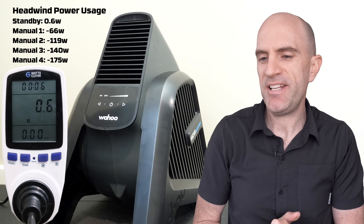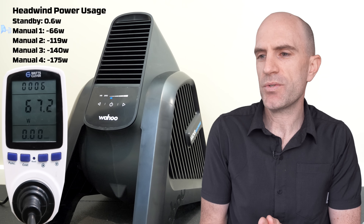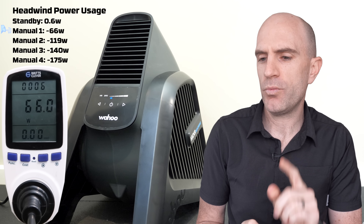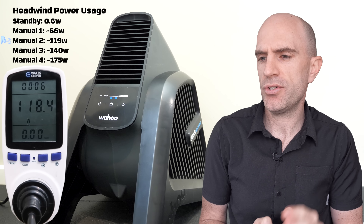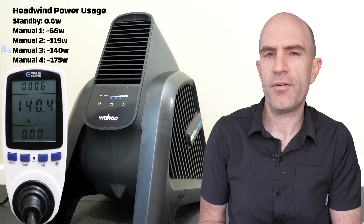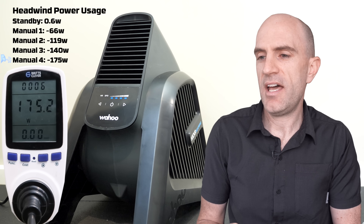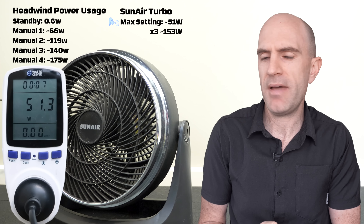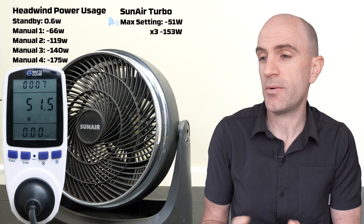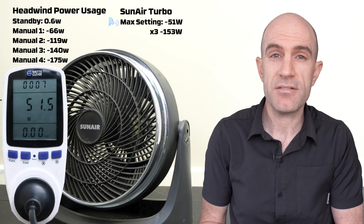Now onto the power meter testing of the Headwind. On standby it uses less than 1 watt. Manual mode 1 draws around 66–67 watts, manual mode 2 around 119 watts, manual mode 3 up to 140 watts, and manual mode 4 hits 175 watts. For comparison, my previous fan used 51 watts on max, and I was running three of them — so 153 watts total versus 175 watts for the Headwind on mode 4. That's pretty close.